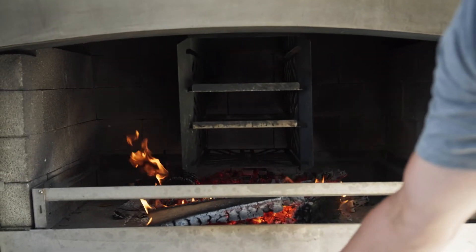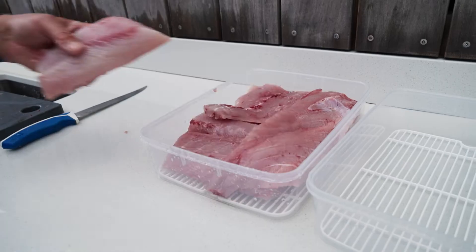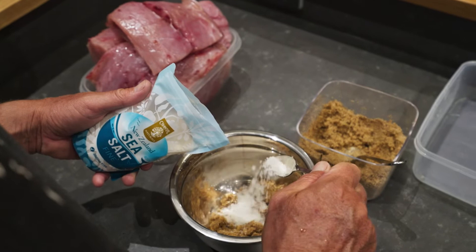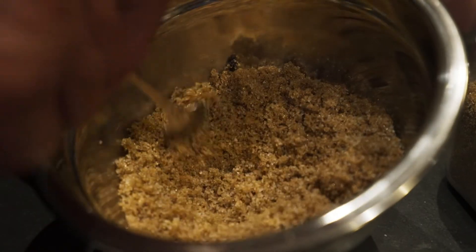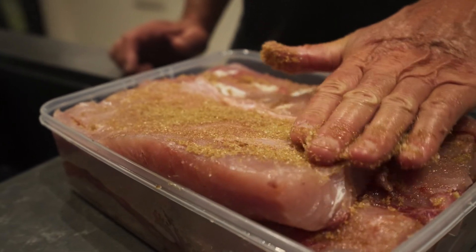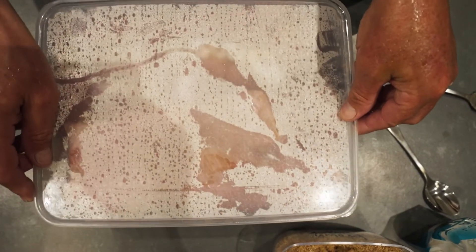Once we got them from fishing, we filleted up our kingfish and then cut those fillets into slabs. For our brine mixture we mix up two-thirds of brown sugar and one-third of sea salt. We put a nice even coating all over the fillets, put them in a container, seal it up and leave that overnight.